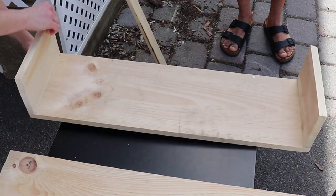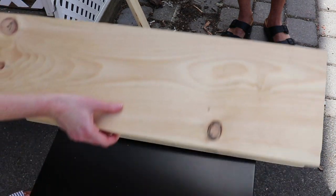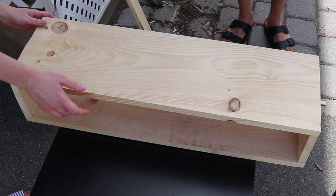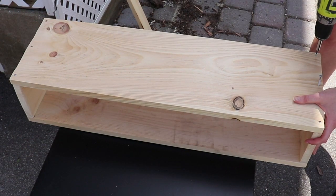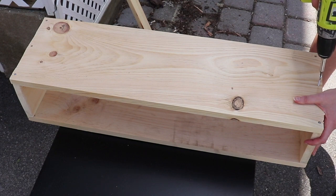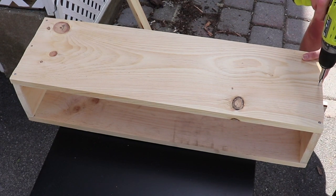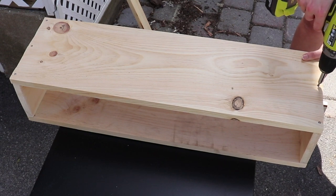Now we have that top piece and we are going to finish off our planter with another one-by-ten board. I only bought three pieces of wood to make this, so I just made my measurements work. The rest of this board will be used for the tabletop on the other side.